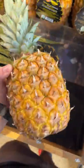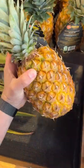Here's how I choose my pineapples. First thing I look for is the color. If it's nice and yellow like this, I pretty much will just pick it.